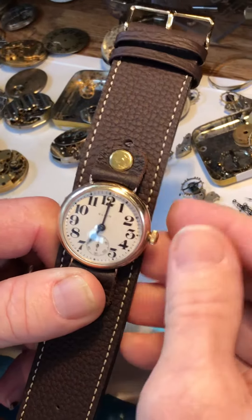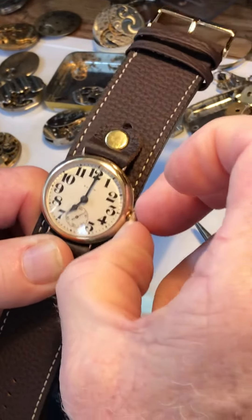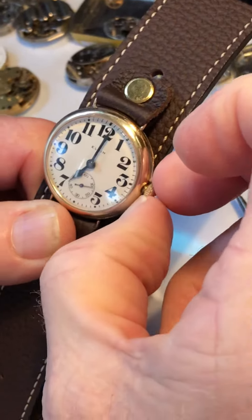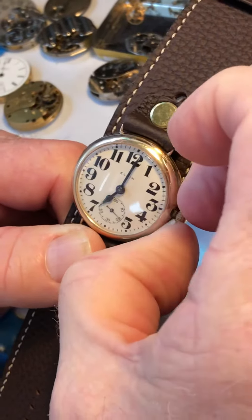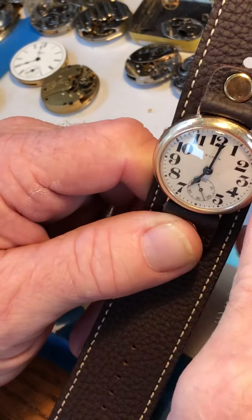When setting the hands, don't just pull the crown — instead, pinch behind the crown and gently pull it out. You can hear the click. Then push it back in the same way: pinch behind the crown and push it back in.